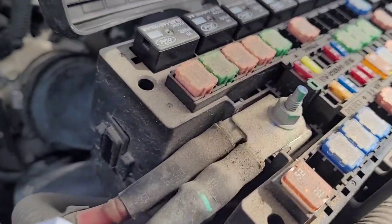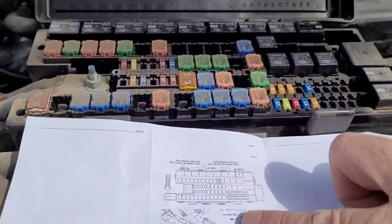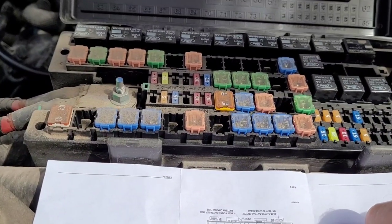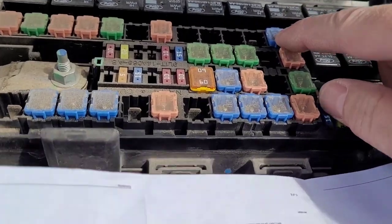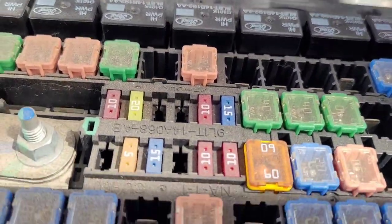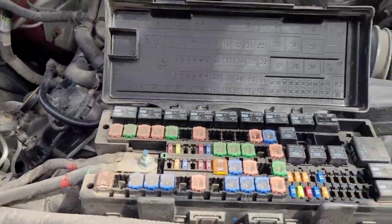We've got to look at this one backwards. Looking at it this way, it's this first row here. We've got a big area, two little ones, a fuse, and then 21 — right here, 21 — so it's going to go right here. Okay, let's get to the Ford dealer and see if we can get this thing programmed.